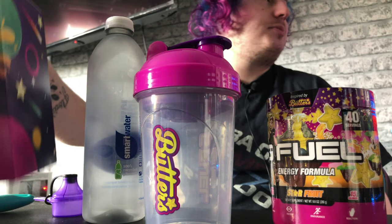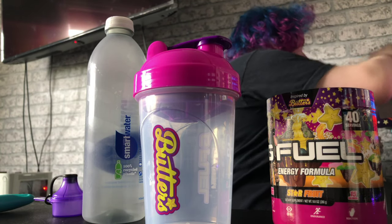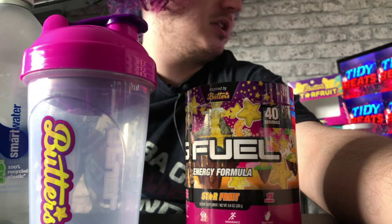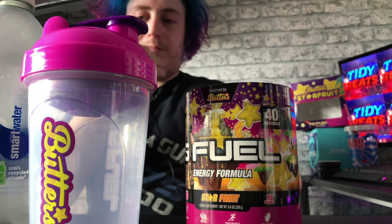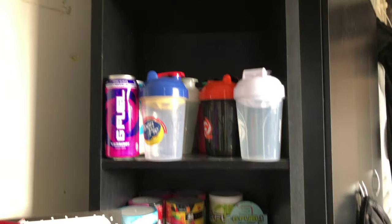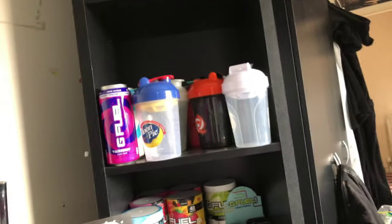I'm gonna sling this box out the way — actually I'm gonna leave it so you guys can see it for the rest of this video in the background. If you guys have never seen my G Fuel collection before, there it is. I do have more shakers down below, but I'll be getting more so I don't know whether to stack them all up just to make room.